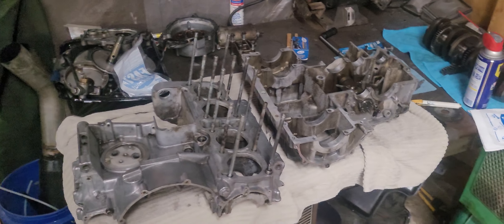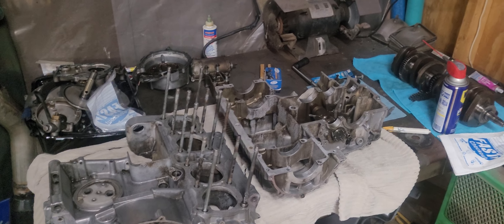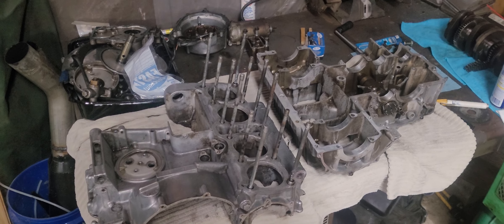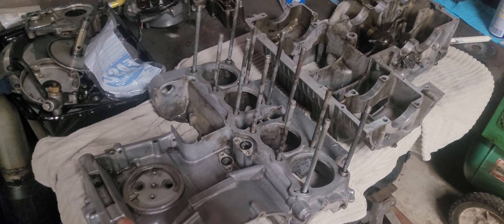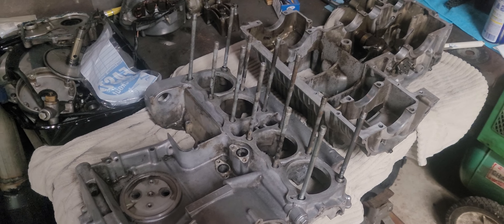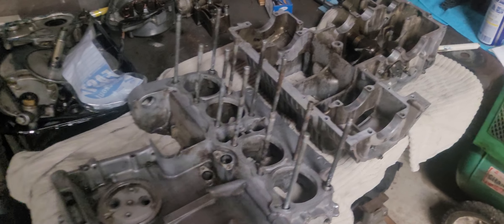Making some good progress on the '74 Z1 project. Got the engine completely apart — removed it from the bike a couple days ago. We're about two weeks into this project now, cases are all apart. I did have two bolts break, which definitely slowed me down, but you're absolutely going to have that in these older projects. I was hoping I'd get lucky and that wouldn't happen, but unfortunately it does.